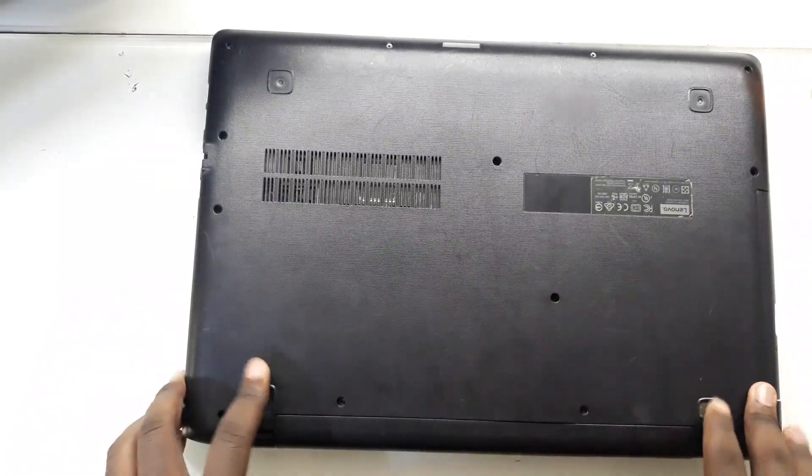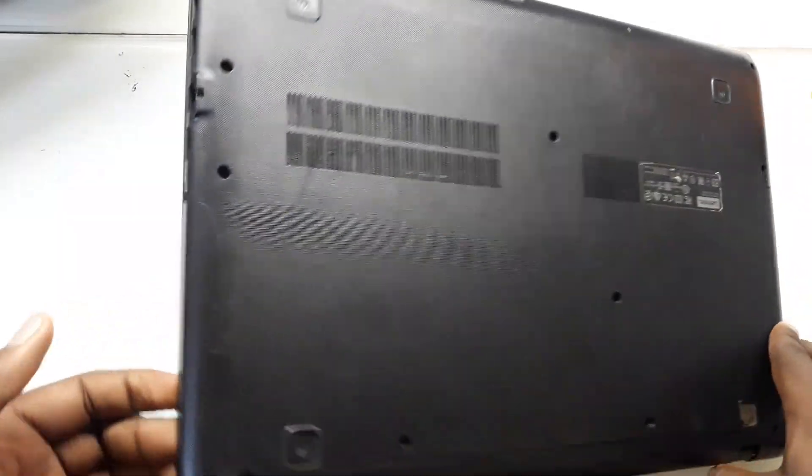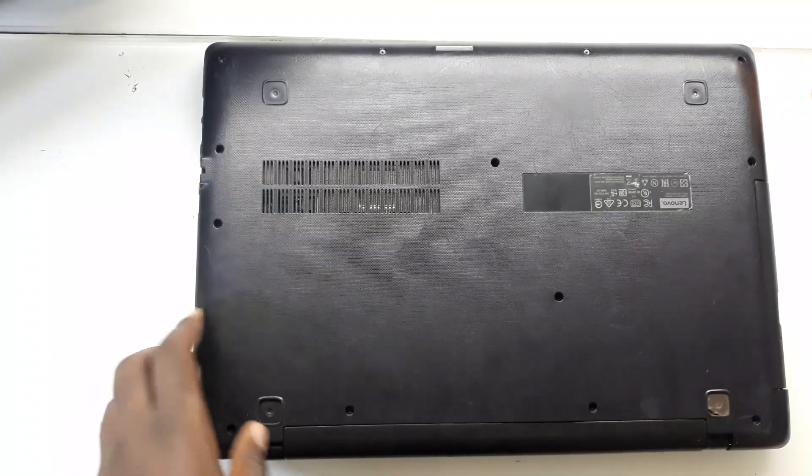So what I'm going to first do, I'm going to take out this back cover. They did give me the charger, so I'm going to be using the power supply for powering it up.